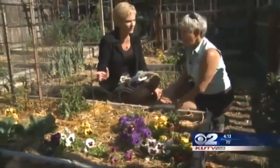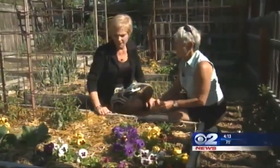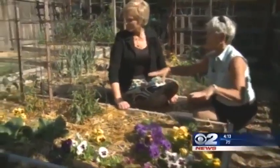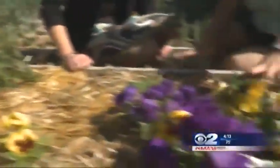I've also noticed that you have some vegetables and some plants, and people don't usually put those together. Well, a lot of people put marigolds to keep bugs away. I just like color in the garden, so we plant flowers in amongst the vegetables. These are pansies — they'll go away because they don't like it hot.